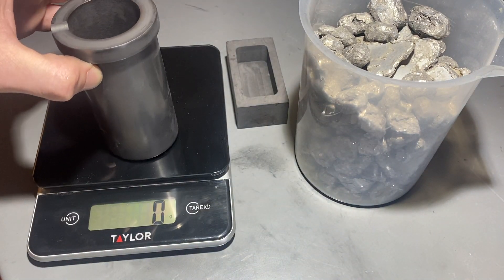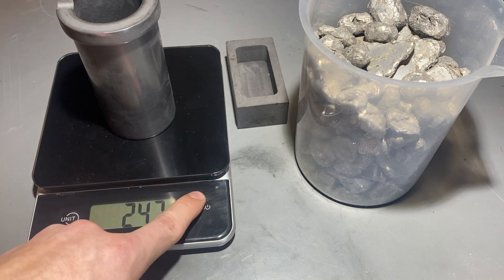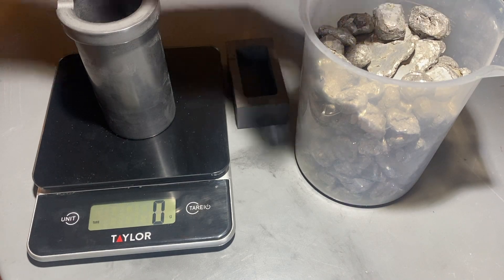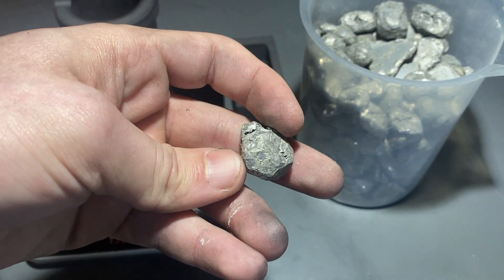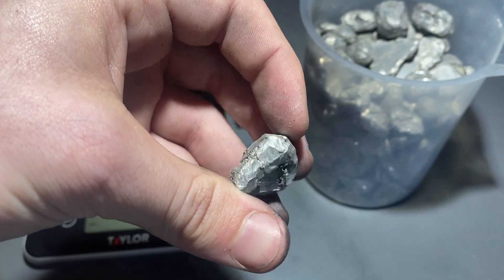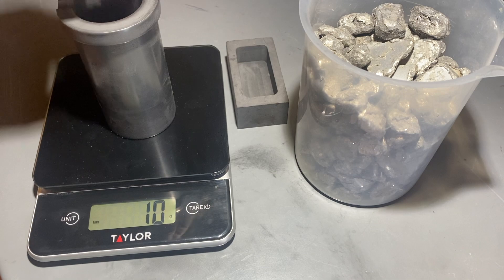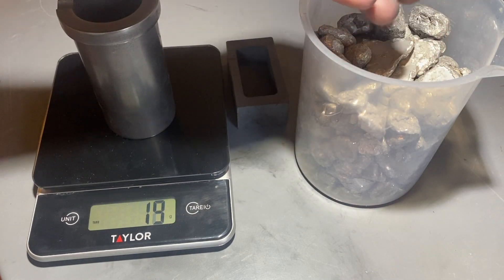So I'm going to put the crucible on the scale, center it, and tare it. And then I'm going to weigh out roughly 100 grams. These are what the pieces look like mostly. I have another video where I talk about this aluminum, but it's basically from a car wheel off of a scrapyard in Chicago. And it's actually a pretty good alloy for what I'm doing.